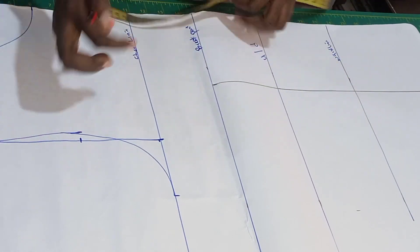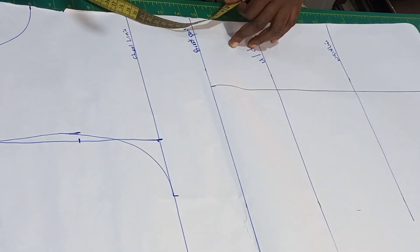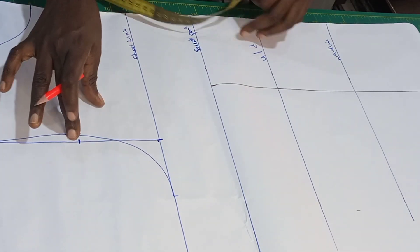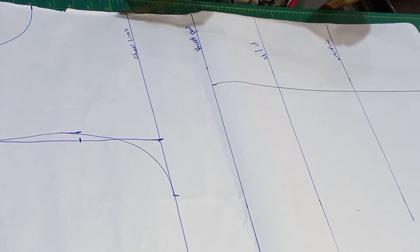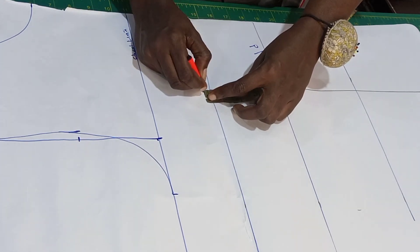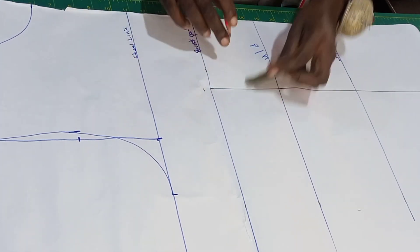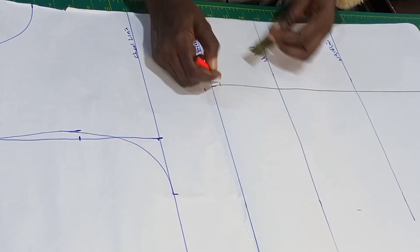Because I'll be using an armhole princess style — on the picture it's showing armhole princess — so that is what I'll be using for this tutorial. From the breast points I'll be coming up by half inch like this, then from the breast points I'll go down by half inch also.